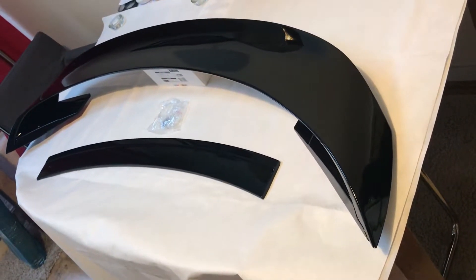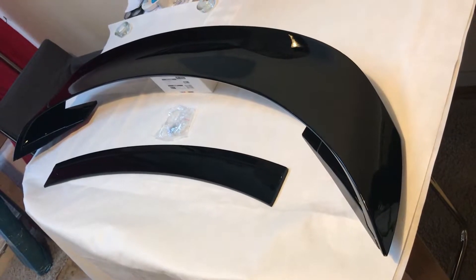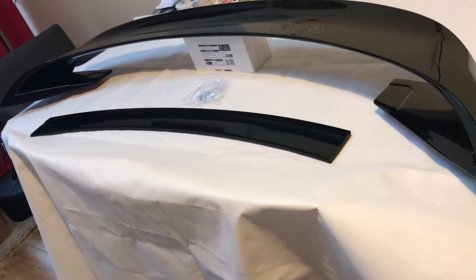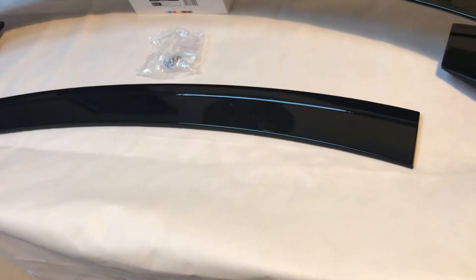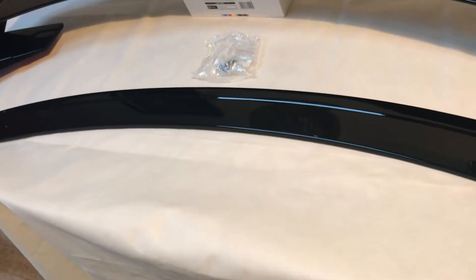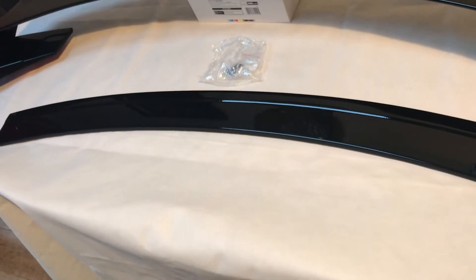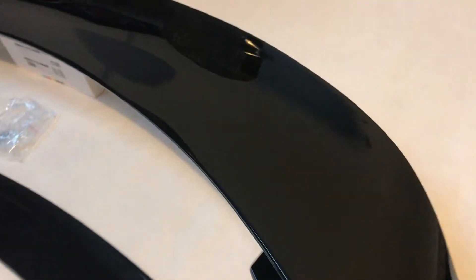Here we have the Vehicle Revolution Ford Mustang GT 350 style big wing spoiler. It comes in two parts — this part here is really for those who already have a spoiler fitted. If you remove that, it could leave some gaps, and this piece will cover that and keep the flush look.